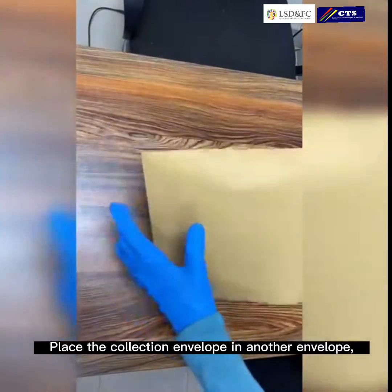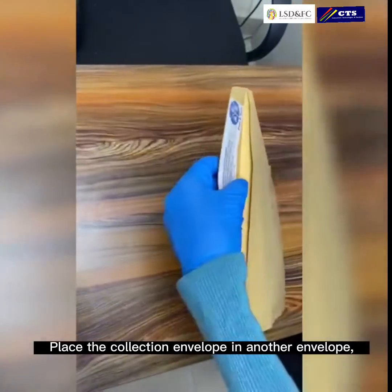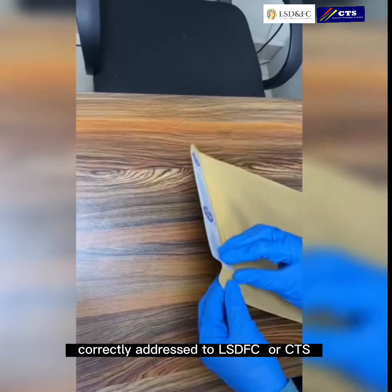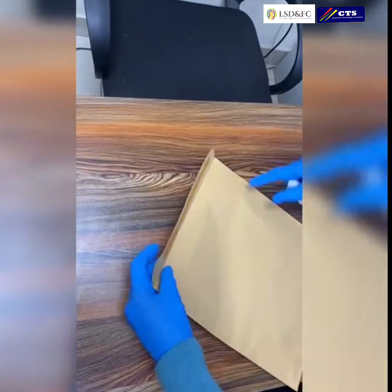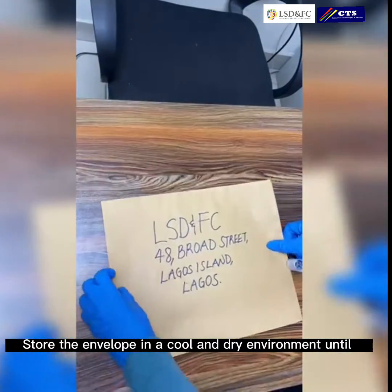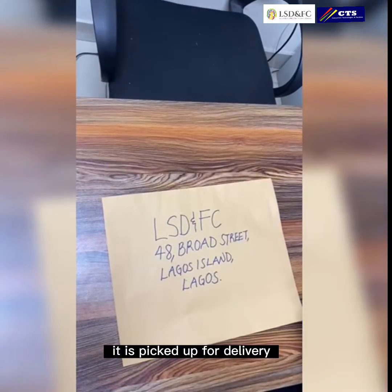Place the collection envelope in another envelope correctly addressed to LSDFC or CTS. Store the envelope in a cold and dry environment until it is picked up for delivery.